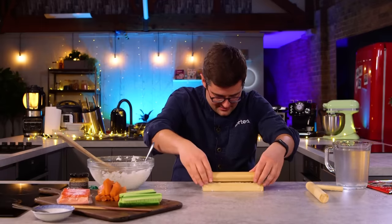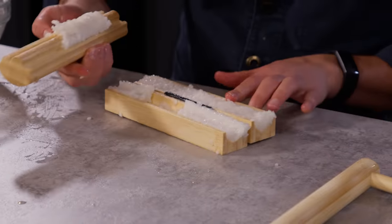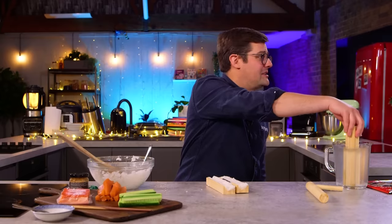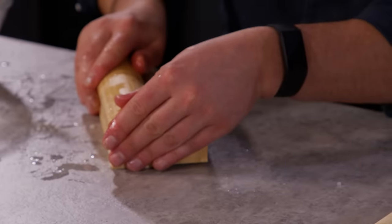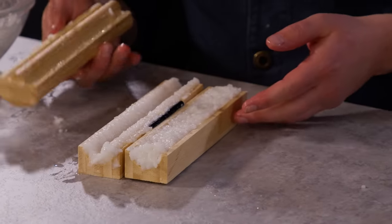That goes on here. It definitely needs some pressing. What you did there Ben was you didn't wet it properly. I don't know how much wetter it can be than stuck in water. Oh, that's a little squelchy — that was wet. Oh, that's good.